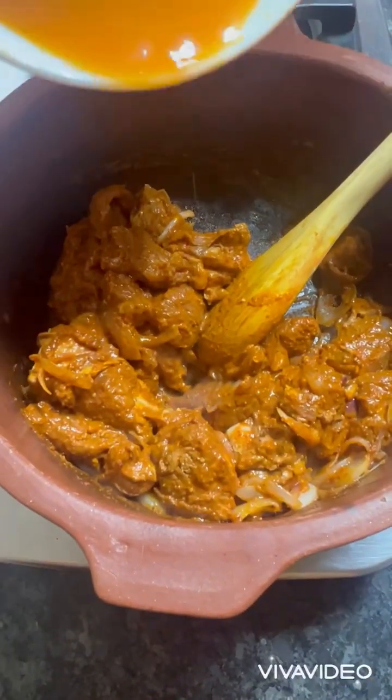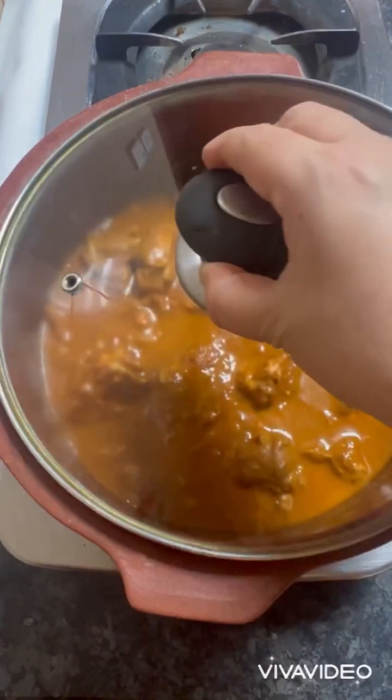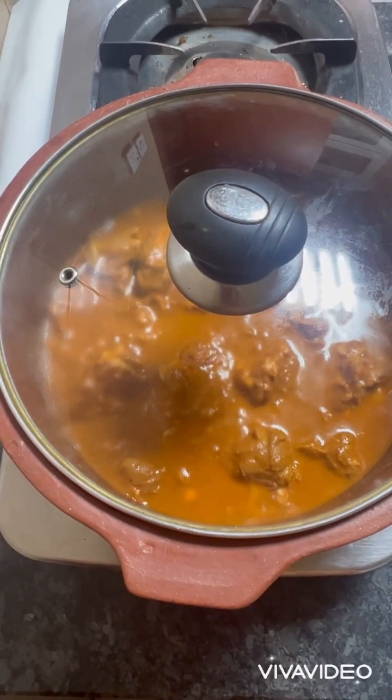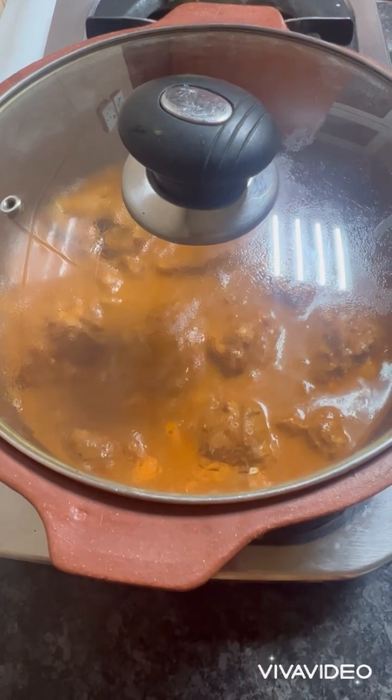Now add water and put on the lid, and allow the mutton to cook until it gets softened. Keep the gas on medium — not on a high flame.